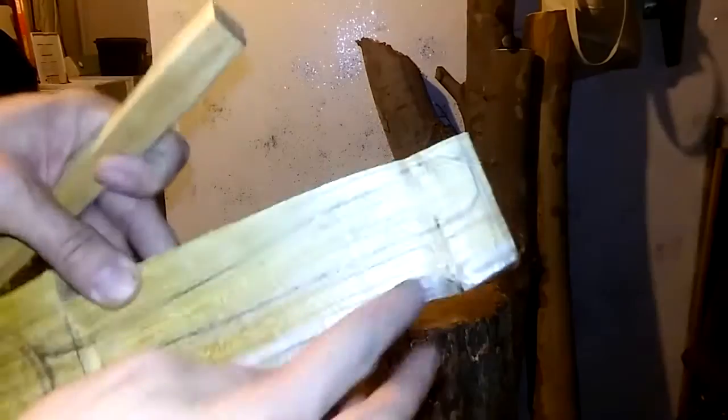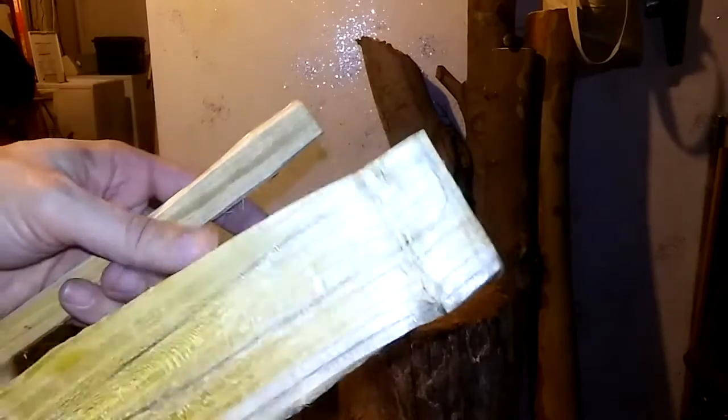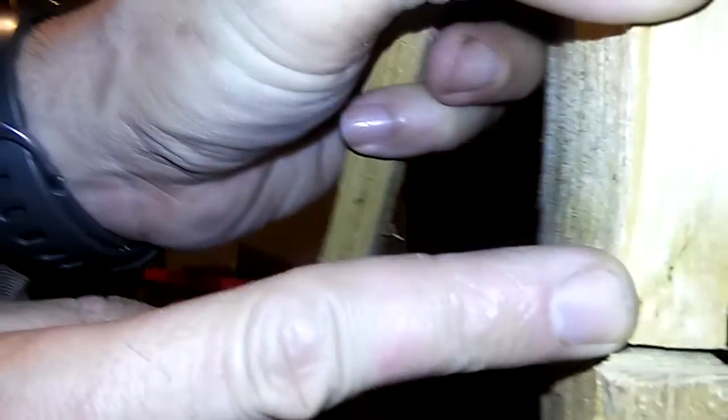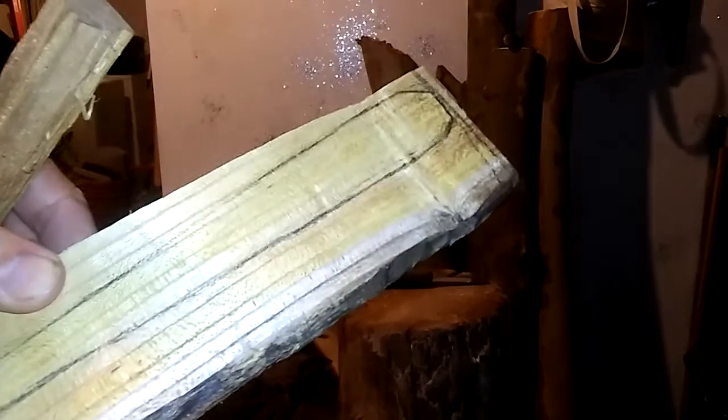I'm going to try to split this other piece. I'll do that off camera, but just to give you an idea of what you can do if you get a little better. You can see there's a little knot there too - that may have caused issues. So let me try to split this side and we'll see what happens.